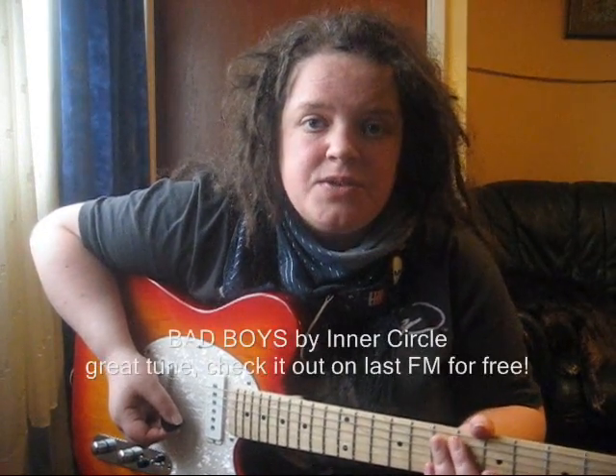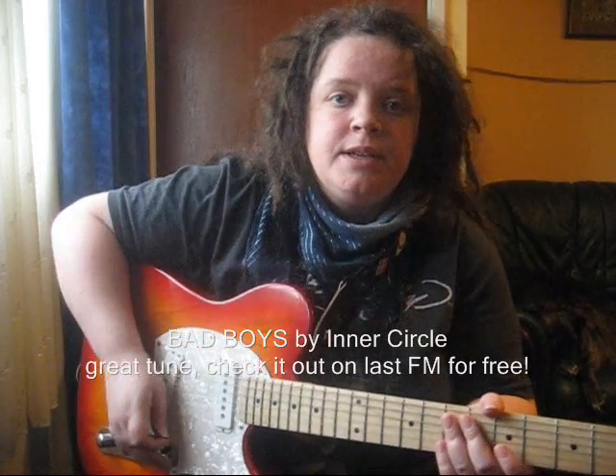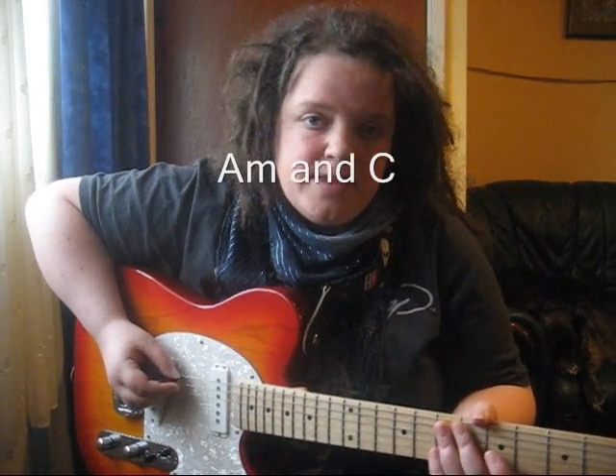Hello and welcome to part 2 of my reggae strumming lessons. We're going to look at the upstroke in this lesson, and the song I'm going to use as an example is Bad Boys by Inner Circle. It's got two chords in it, A minor and C, and the bass riff goes something like this.